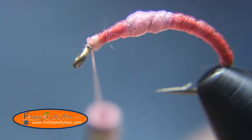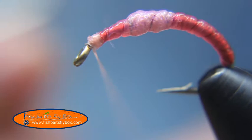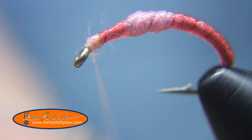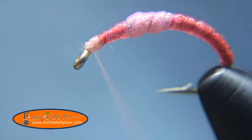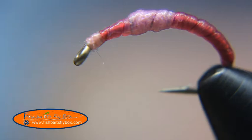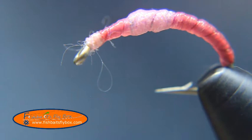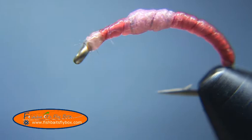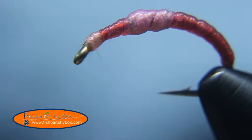Don't need a very big head for this fly, just enough to keep everything wrapped down. Then we'll whip finish. Cut the thread. I'm going to put some Sally Hansen's Hard As Nails on that head. And there — there it is, the Veladi worm.